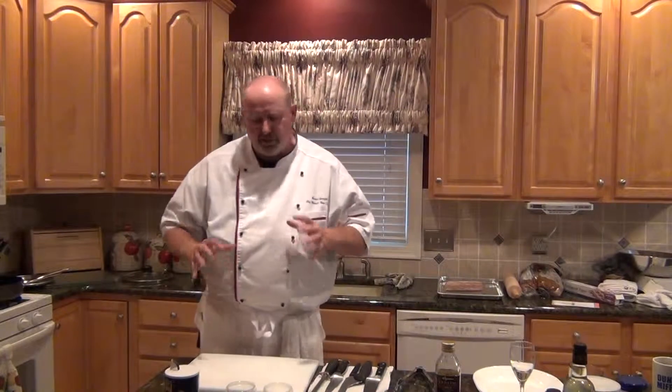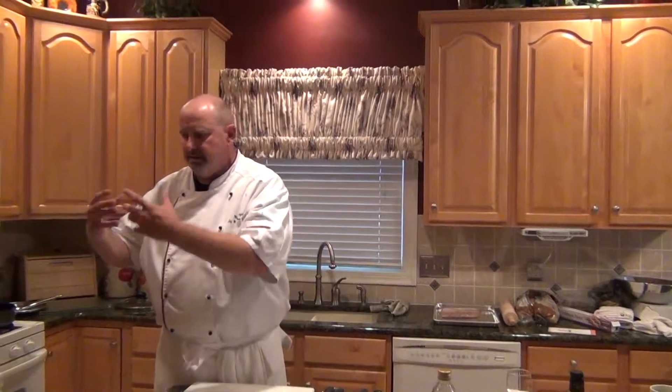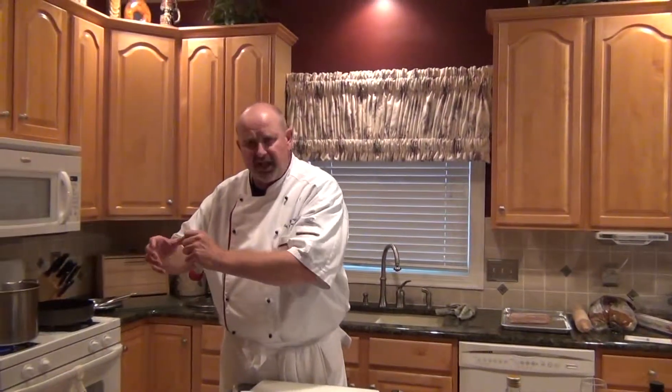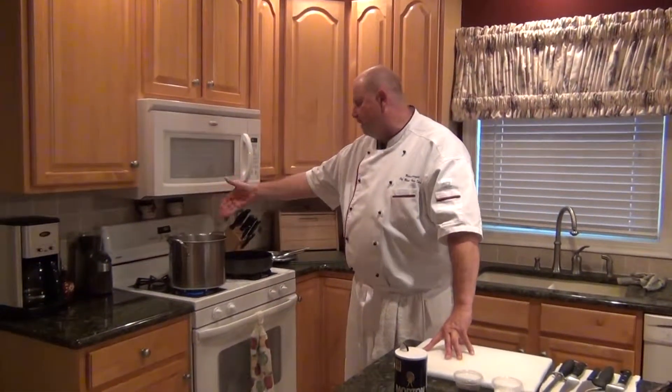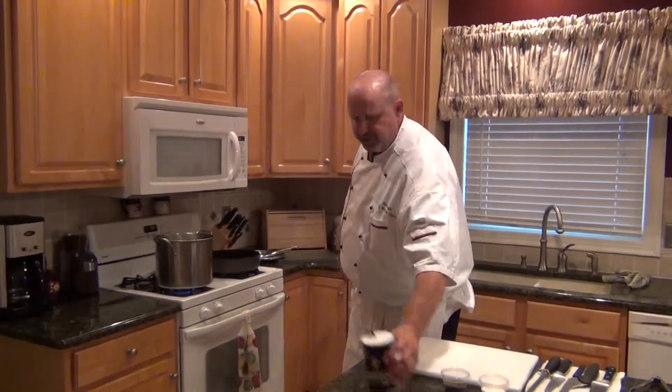The texture is a little different than most potato salads — it's like a hybrid between a traditional firm sliced potato salad and a chunky mashed potato type texture, a combination of the two. Anyway, we're going to get started. I've got a pot with water almost getting hot, and we're going to put some salt in there.